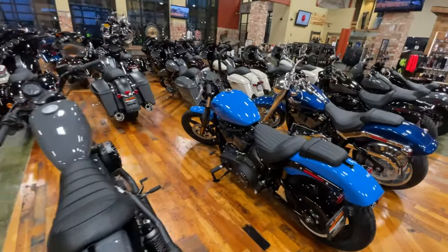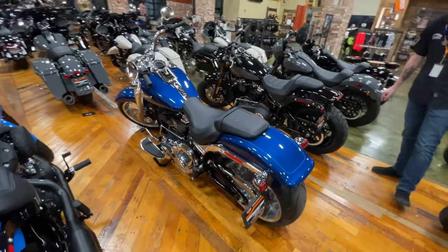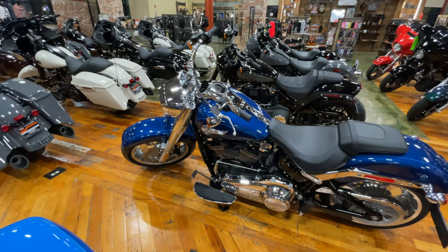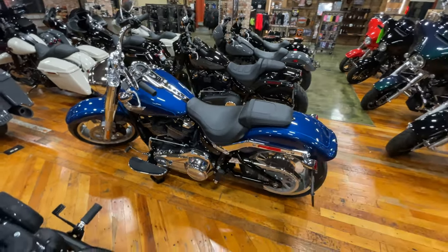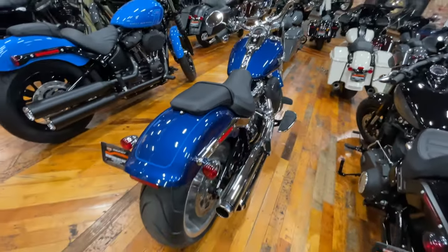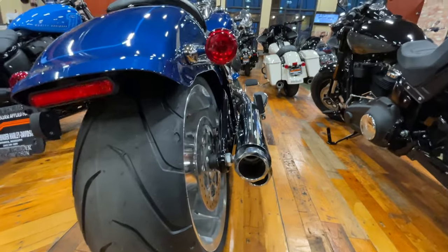Check out the new mag wheels. This is a Fat Boy — Reef Blue — that's a badass color. 240 rear wheel. This one features the tabs and you can still use the stock heat shield so it blends seamlessly. It looks like it's factory like that.